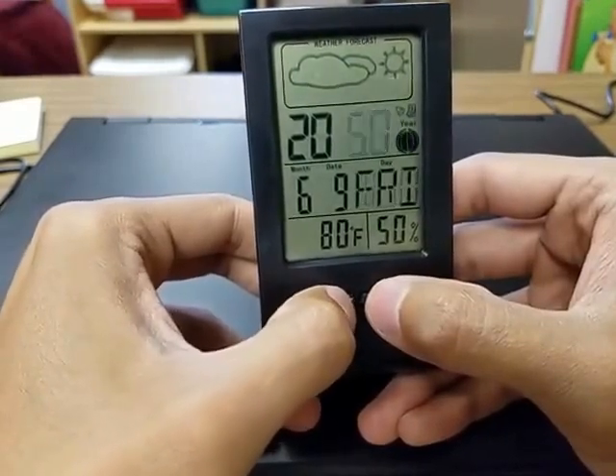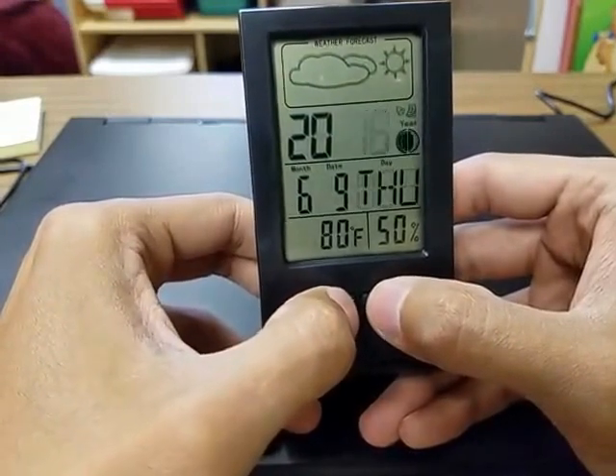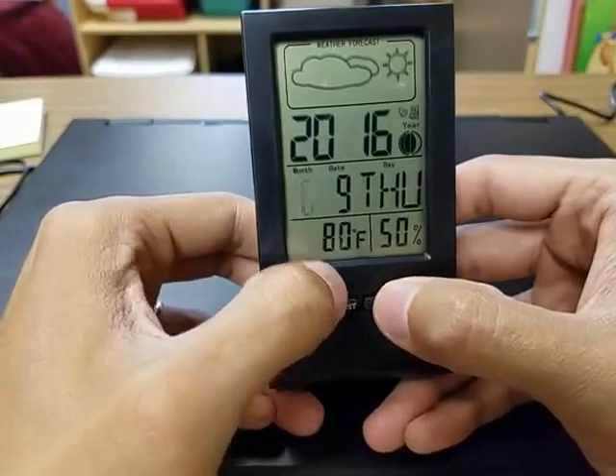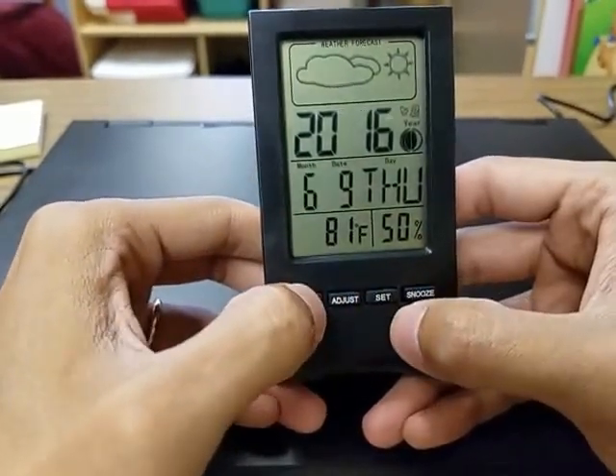It's definitely not 2050 so I'm just going to get this back around to 2016. Press set and keep going down — month, adjust, set; date, adjust, set; day, adjust, set. Click mode to get out of that.